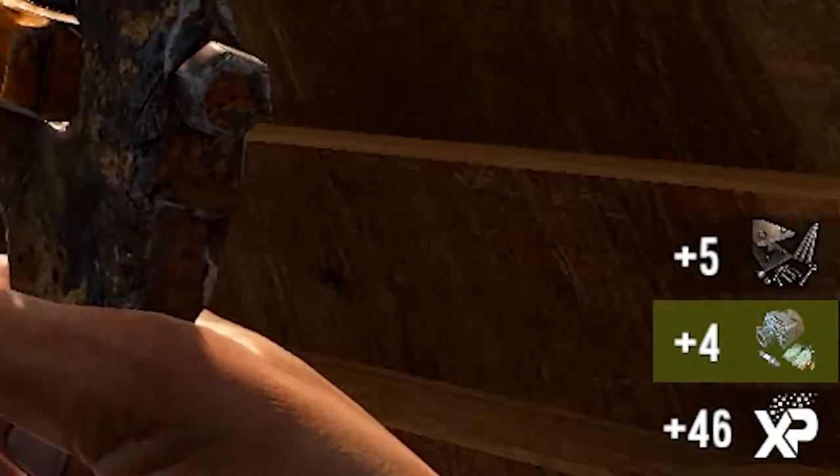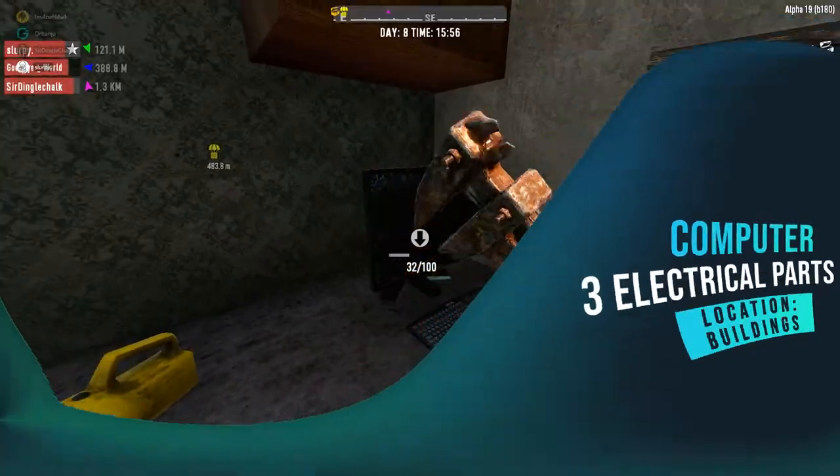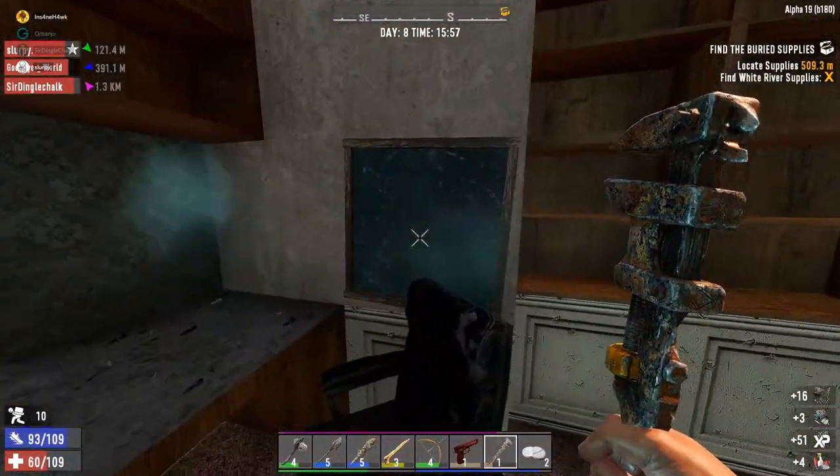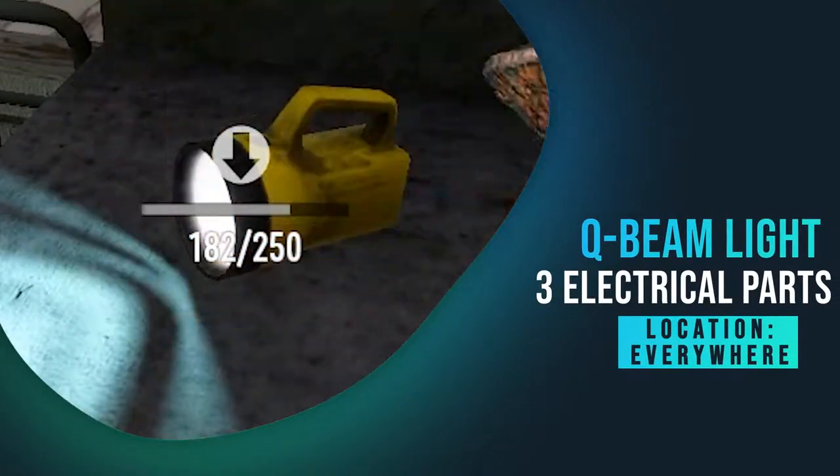The computer gave me three electrical parts. The Q-beam light gave me three electrical parts.